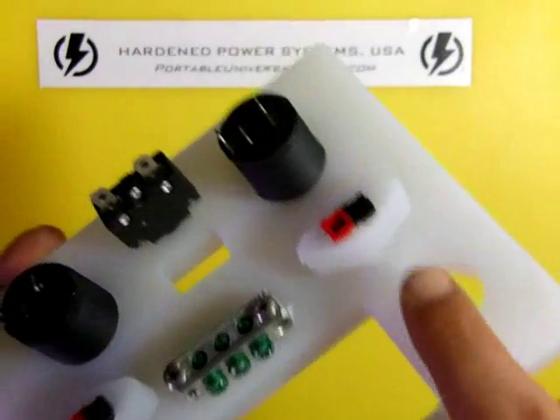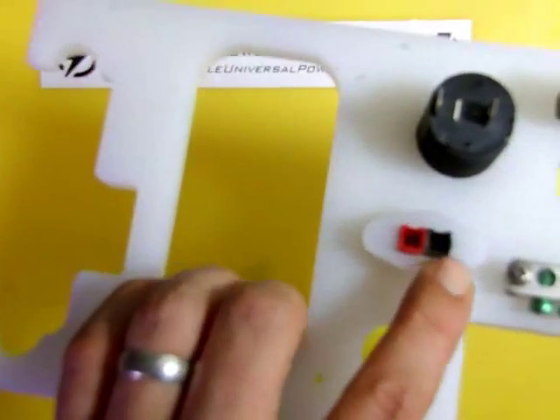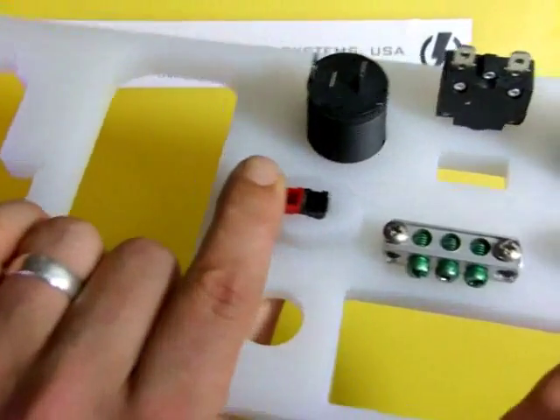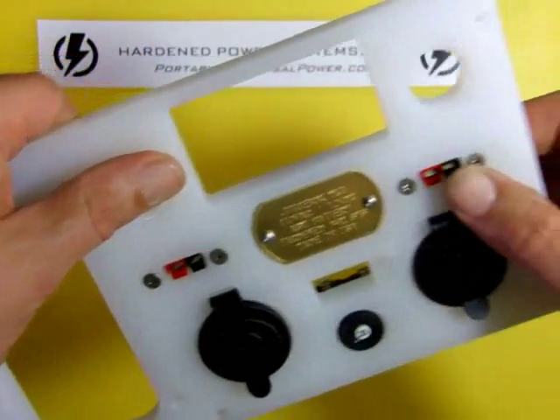On the back side you can see those mounting blocks. Before this is done, we'll add some epoxy around these, which really is just insurance. The fit is so good — such a nice interference fit — those things are real solid even without glue.